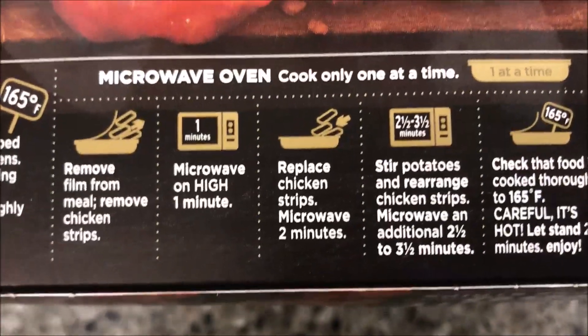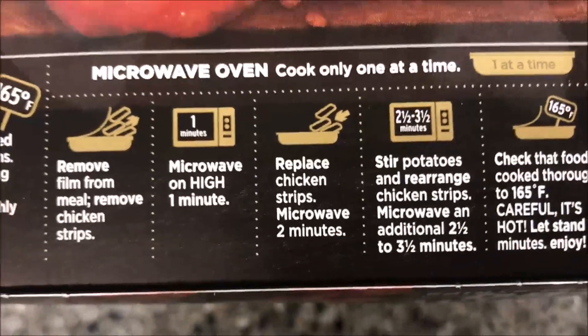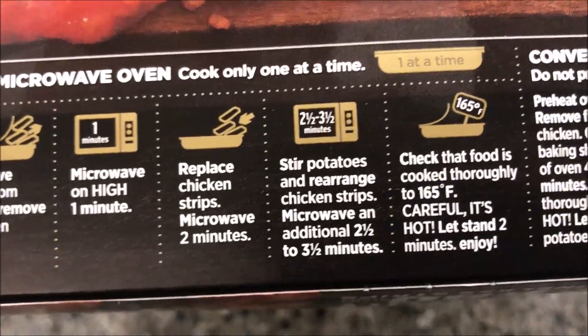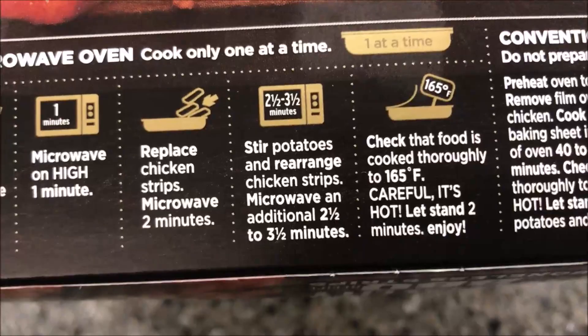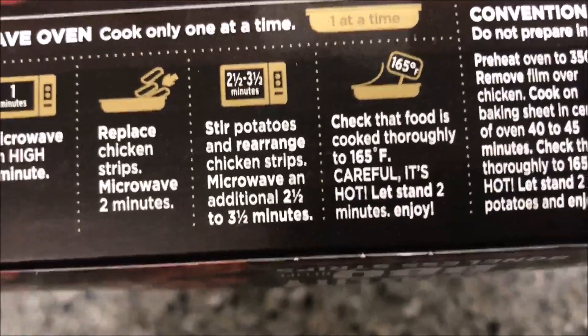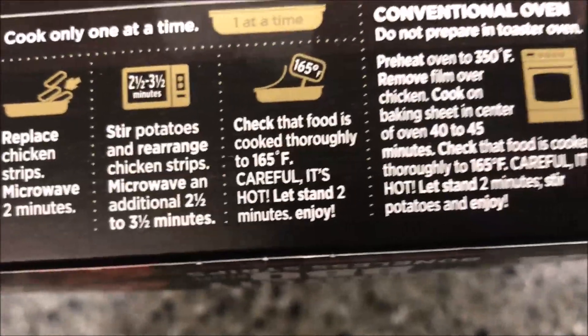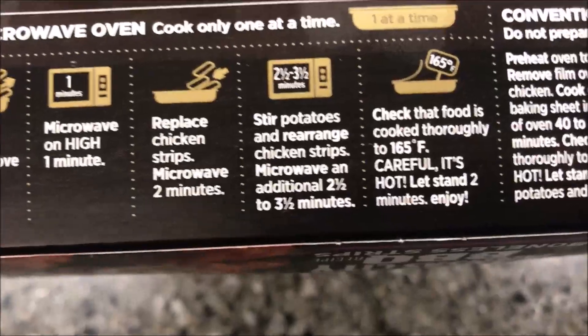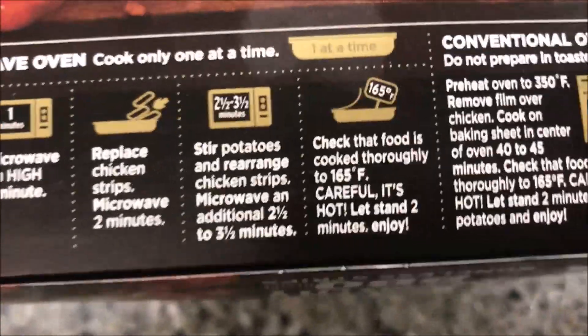Remove film from meal, then remove the chicken strips and microwave on high for one minute. Replace the chicken strips and microwave for an additional two minutes. Stir potatoes, rearrange chicken strips, and microwave an additional two and a half to three and a half minutes — I'll probably do three minutes. Check that the food is cooked thoroughly.